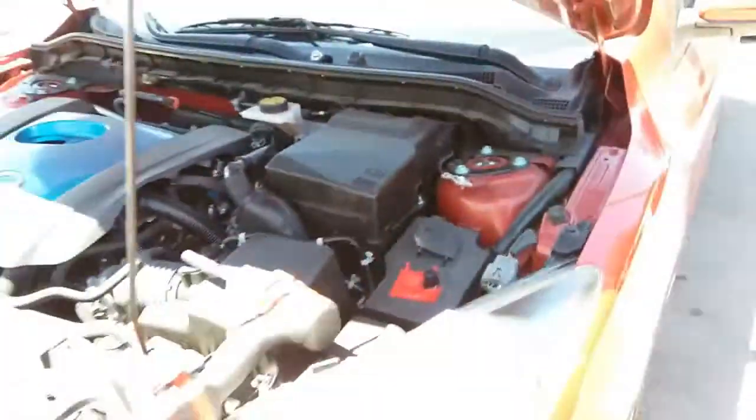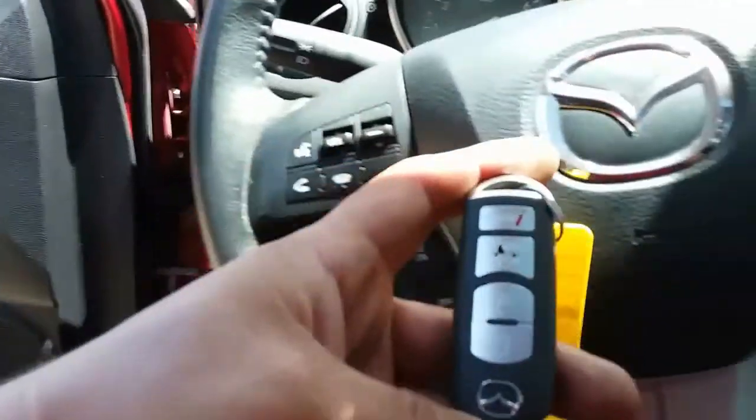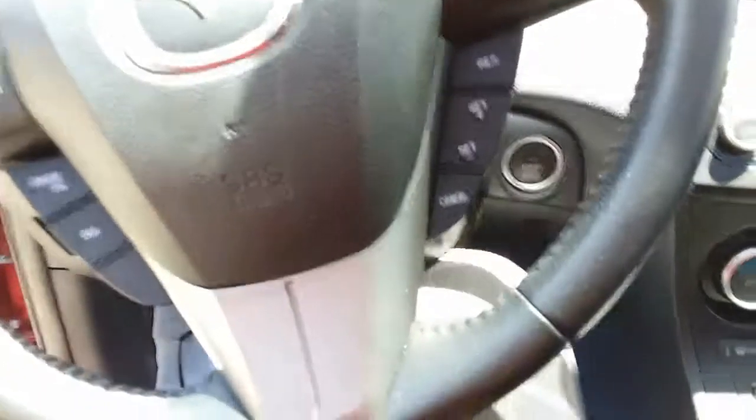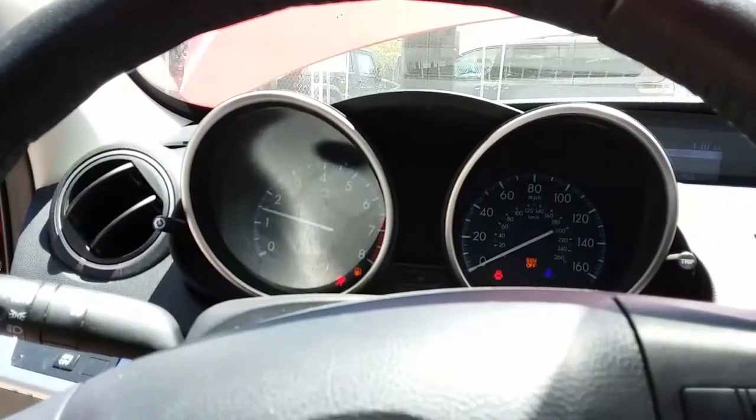And that's how you install a new battery on a 2013 Mazda 3. Let's go ahead and give it a try and see if it's working. Out of gear, clutch in — boom, there it is. Sweet.